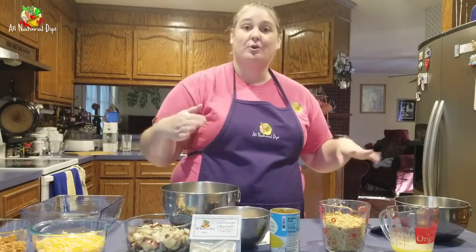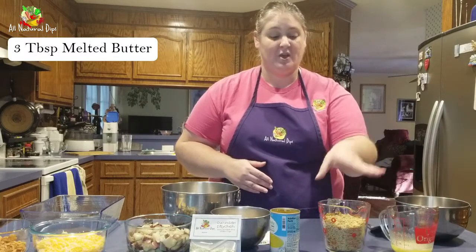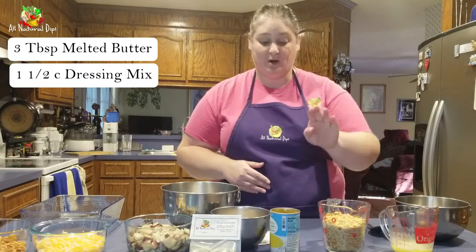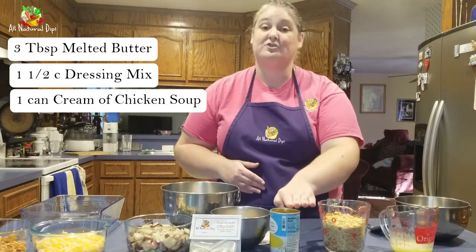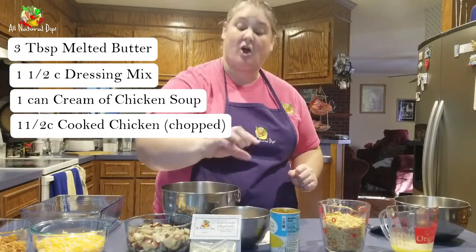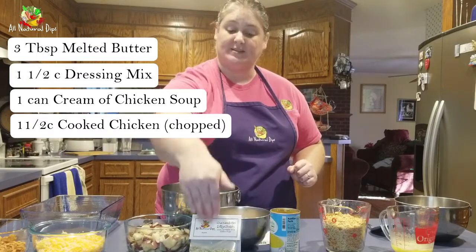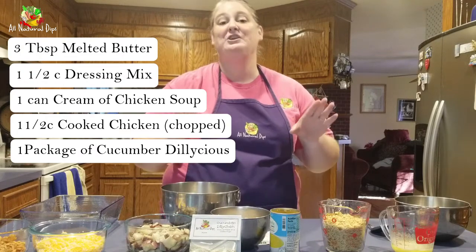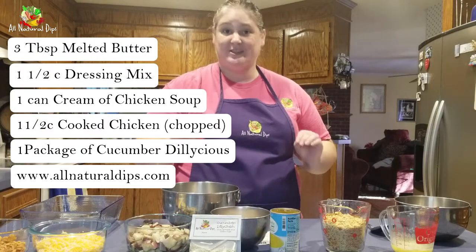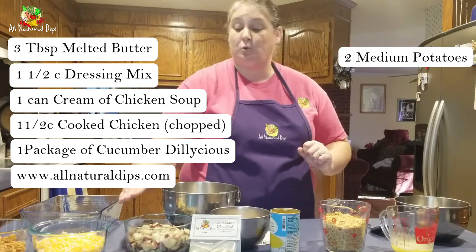First, you're going to want three tablespoons of melted butter. You're going to need one and a half cups of dressing mix, a can of cream of chicken soup, one and a half cups of cooked chicken, and an entire package of cucumber delicious — you can find it online at www.allnaturaldips.com.